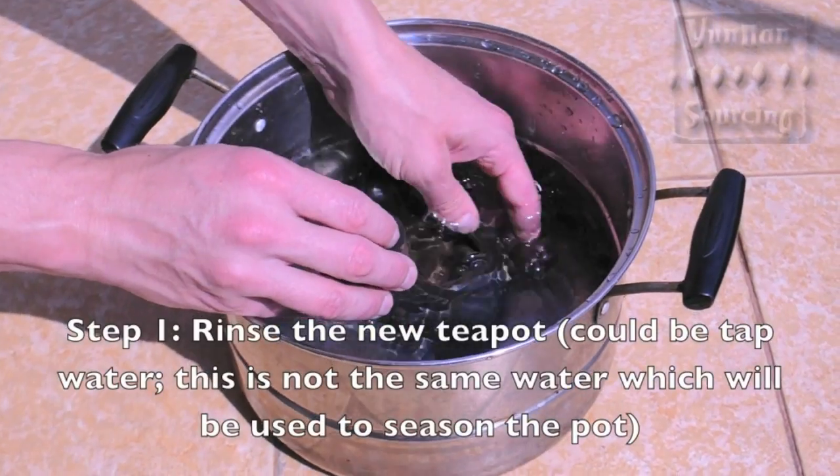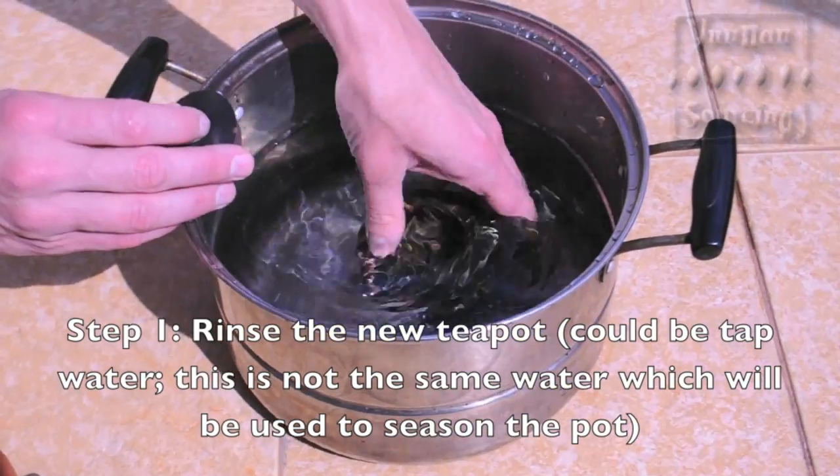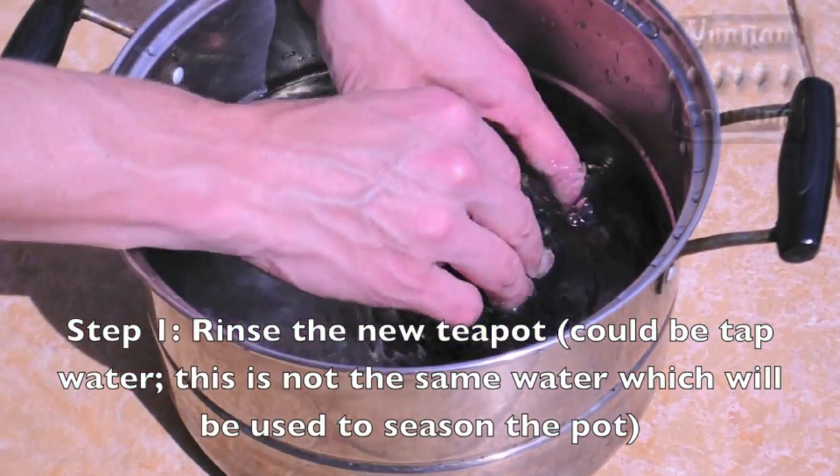The first step is to prepare the teapot by washing it with water. Remove any dirt or dust from the pot first. Dispose of this water after washing.